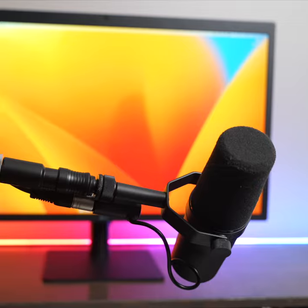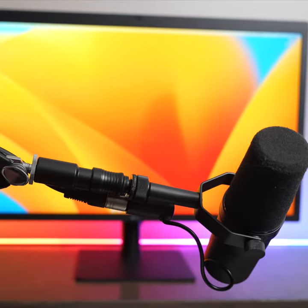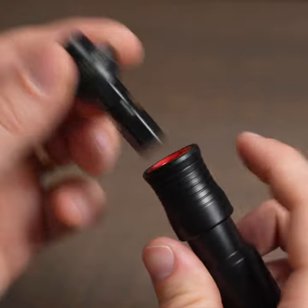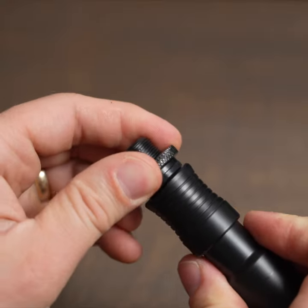I've tried several brands of quick releases for microphones and this Gator one is my favorite because it has the least amount of play once a microphone is mounted. I really like the red collar on this because if you see it, that tells you the microphone is not fully locked into place.